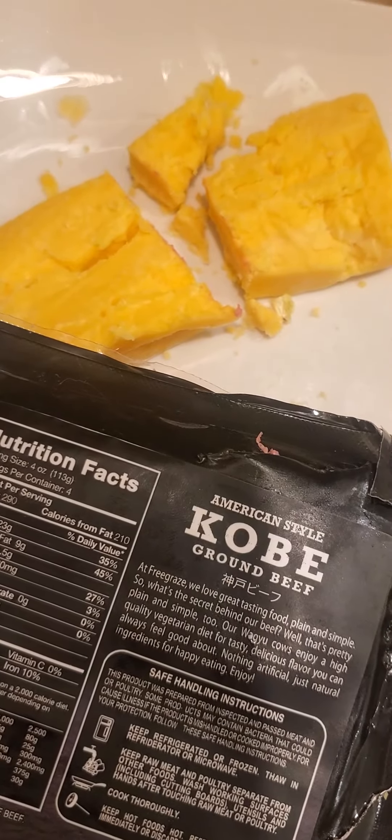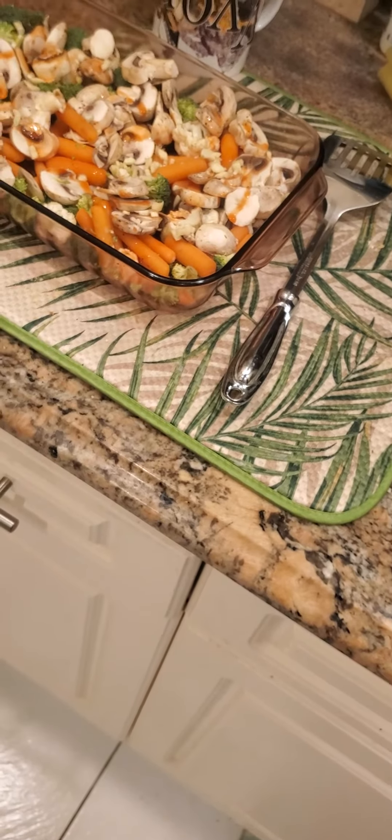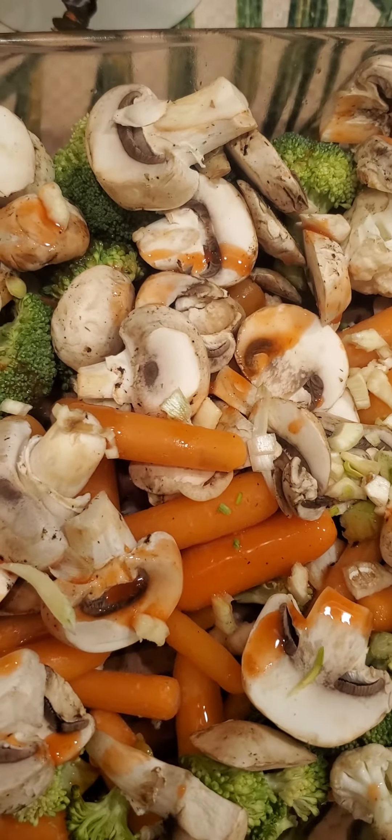I was gonna use a little bit of A1 to infuse into the Kobe beef but I don't have it on hand, so we're not gonna infuse that — other than with the cheese. That's the meal for today. We'll show you the outcome once it's done.